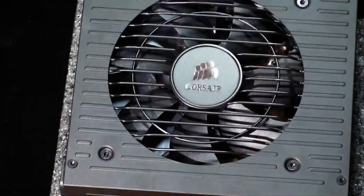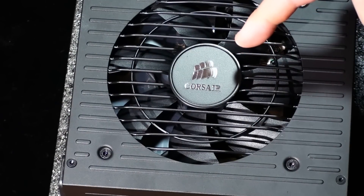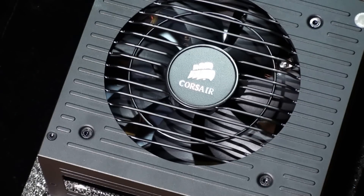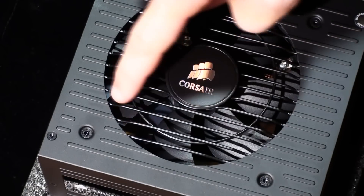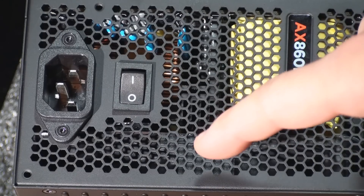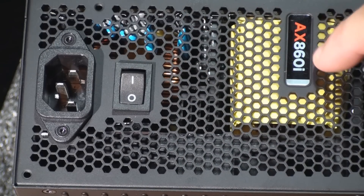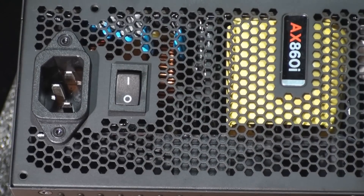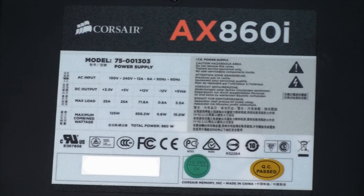Let's take a closer look at the unit itself. On the bottom we have a 120mm Yate Loon fan — very quiet, moves a lot of air, with straight grills giving a clean look. On the back we have a nice honeycomb mesh grill, the AX860i logo, the on/off switch, and the port for your plug. On the top we have a sticker with all the rail information, DC output, max load chart, and our total power of 860 watts.